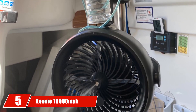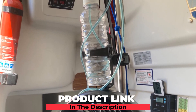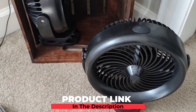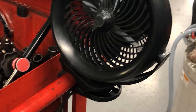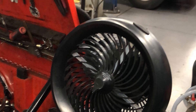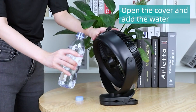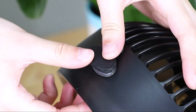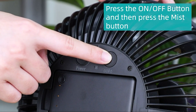The number 5 position is held by the Koonie 10,000mAh Battery Operated Misting Fan. This misting fan with clip has three-speed operation so you can easily change the cooling level to suit your needs. Even at the highest speed, the misting fan is designed for quiet operation, so it won't disturb your outdoor space. The 10,000mAh battery provides between 6 and 48 hours on one charge. Because the battery is detachable, you can also use it as a mobile power bank to charge your phone or other electronics. It's very convenient for outdoor use.